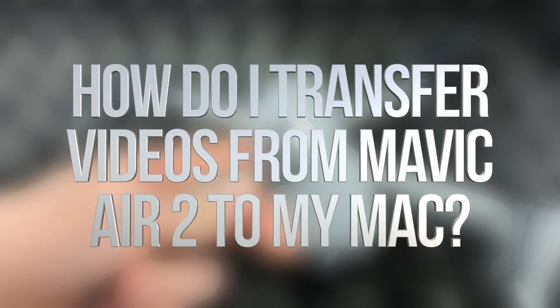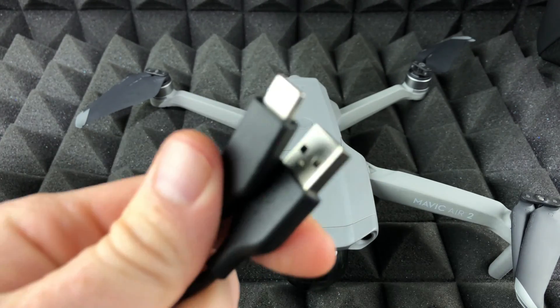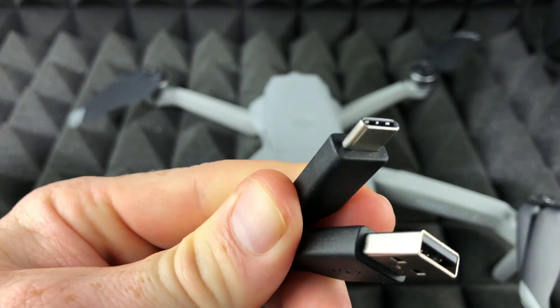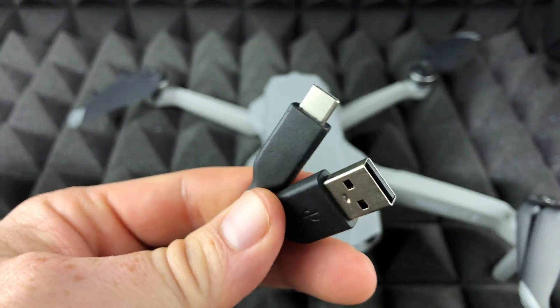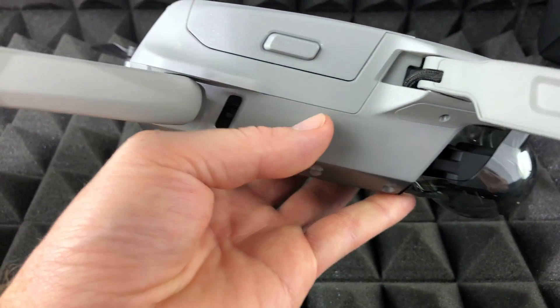Hey guys, in today's video we're going to be connecting your Mavic to your Mac using this cable right here - a USB-C to regular USB. You could also use a USB-C to USB-C, which newer Macs just have.